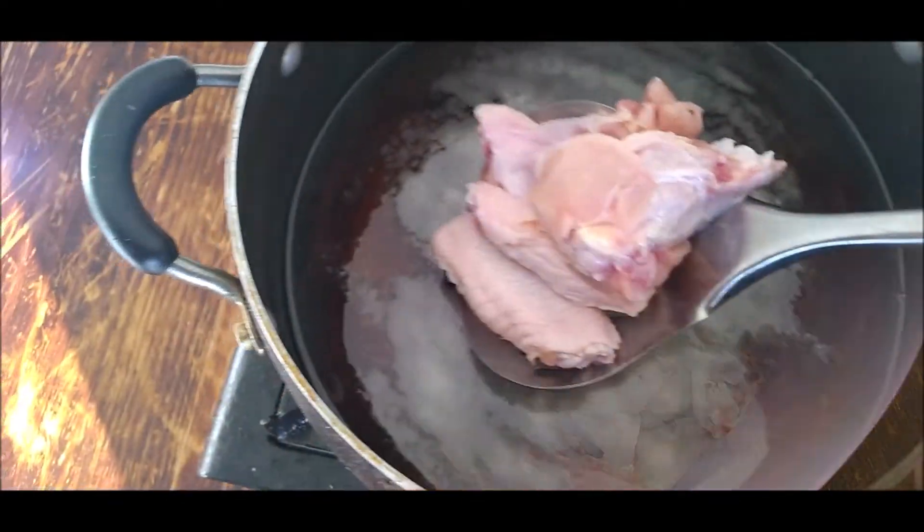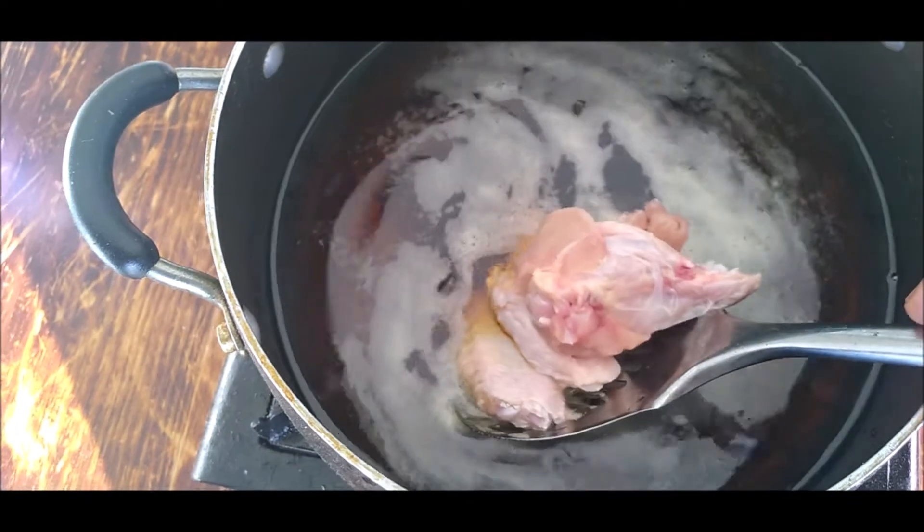Alright, there you go. Let's put it inside there. Make sure you don't put no salt in there. Make sure it's deep fried, nice and crispy.